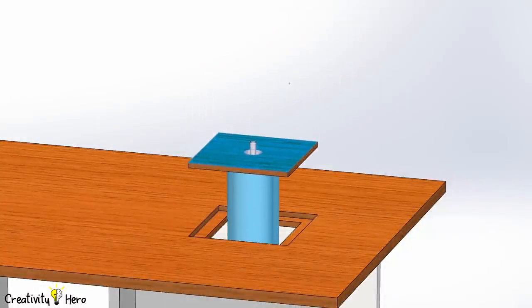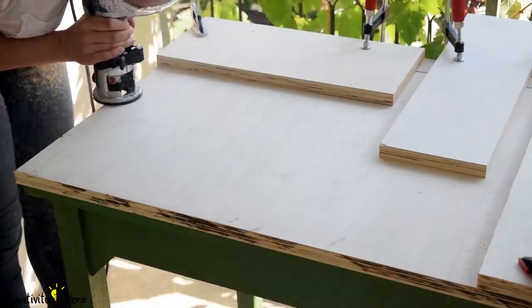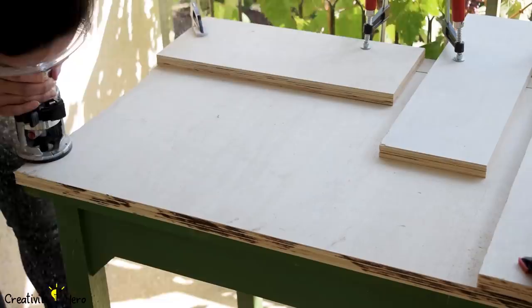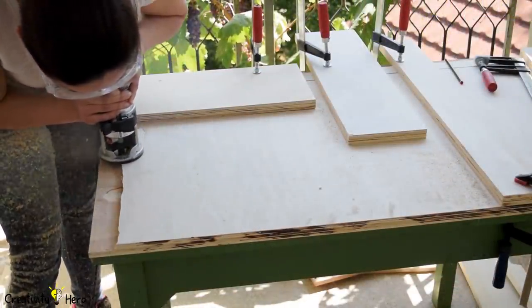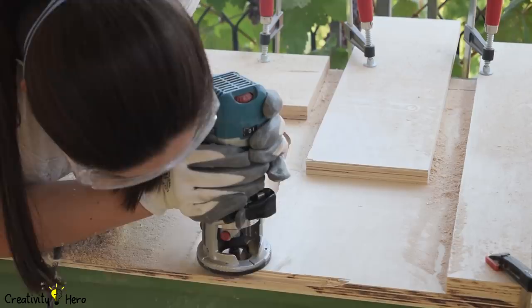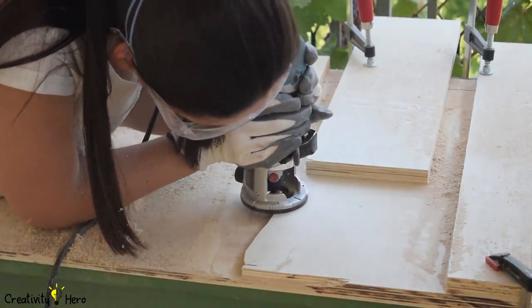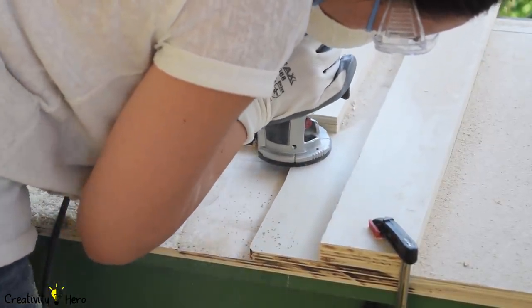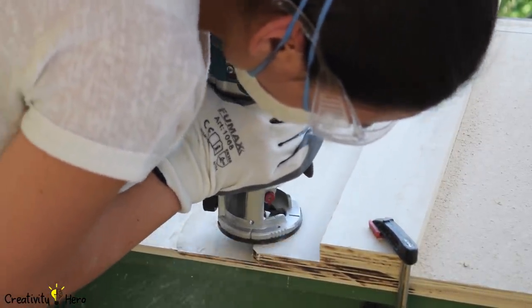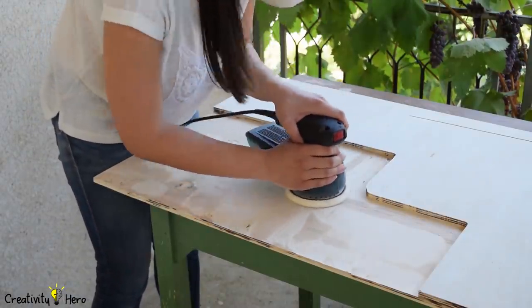Now I need to make the inserts for the tools. The rabbet can fit a 10 mm thick insert, but I don't have 10 mm thick plywood, so the only solution was to turn the 21 mm plywood into 10 mm board using the router. I took a plywood board sized to match all three tool inserts and started removing 11 mm off the surface. The surface was pretty large and it took some time. In the end I was covered in dust but I finally got a 10 mm board — one of the most important parts of the project. Before cutting the inserts I sanded the board down to make it smooth.